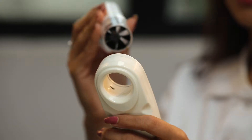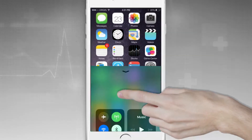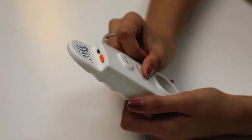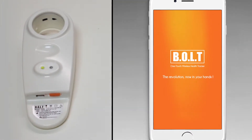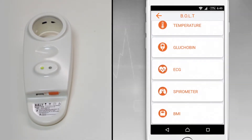Fix and twist the disposable turbine to the spirometer. Enable Bluetooth on your mobile device. Switch on the spirometer device using the slide power button. Once the device is switched on, the blue LED will start blinking, which means the spirometer device is ready for pairing with the mobile device.